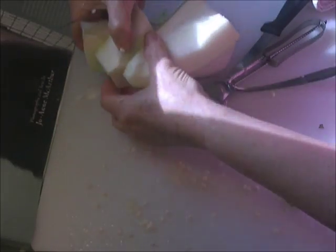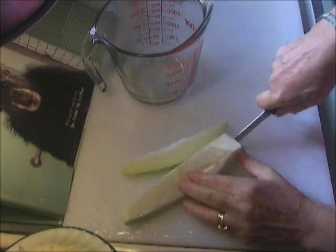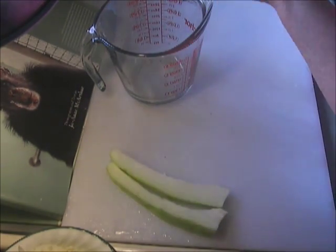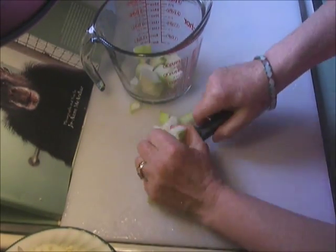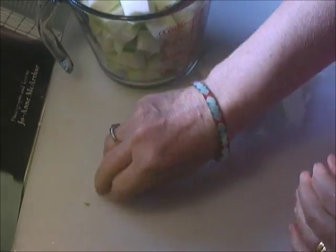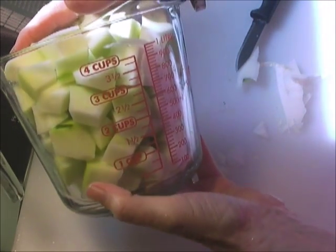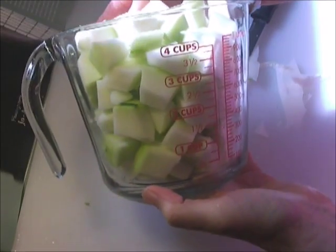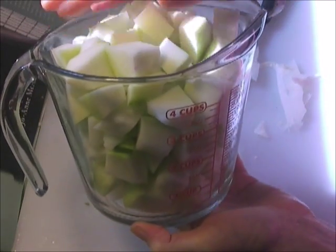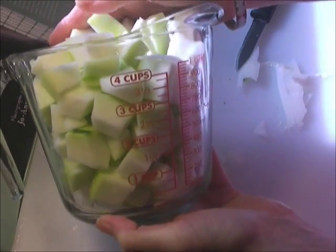I'm just going to clean the board and then dice it. This made four cups of green papaya and we'll use it in our stew. This freezes well also, so I'll probably — you know me — I always freeze half of what I make so I have it other times.